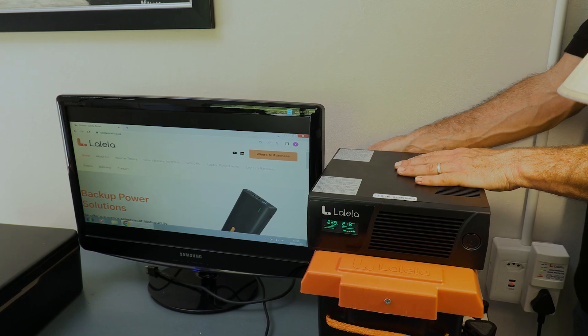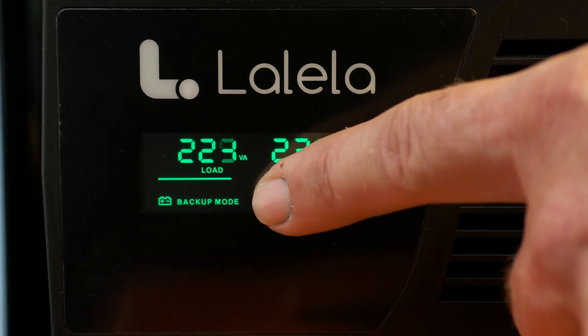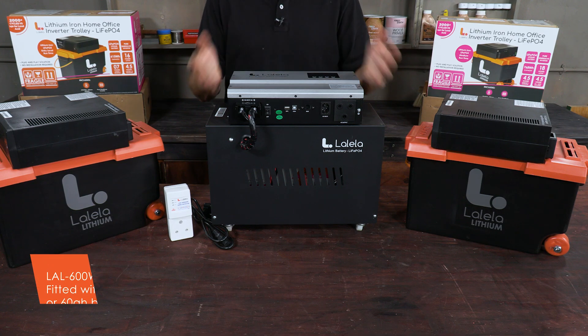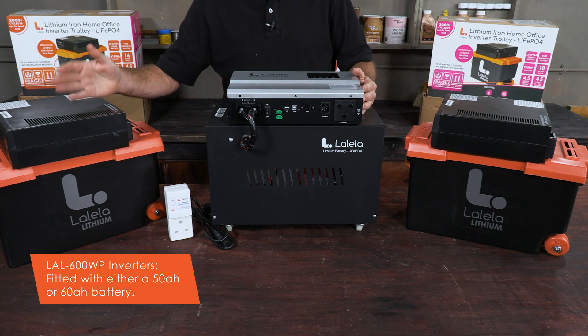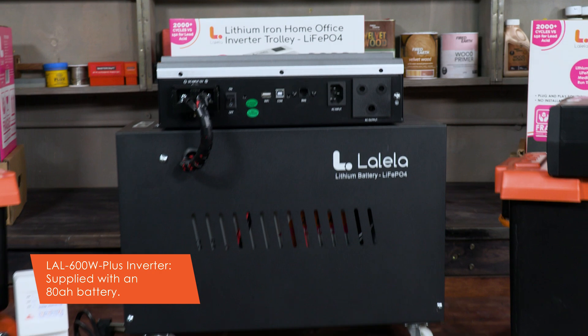When the power turns off, the inverter seamlessly jumps into action and keeps your devices on. Namely the LAL 600 WP, fitted with either a 50 or 60 amp hour battery, and the LAL 600 Plus, which is supplied with an 80 amp hour battery.